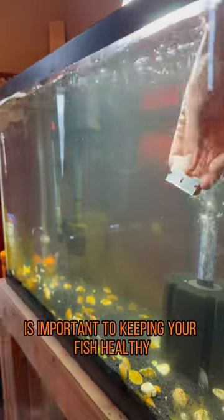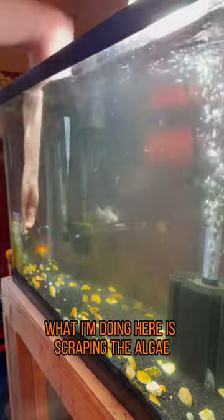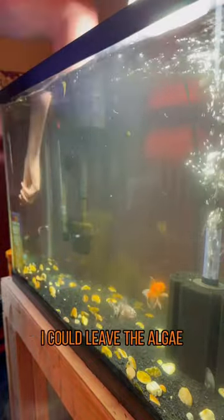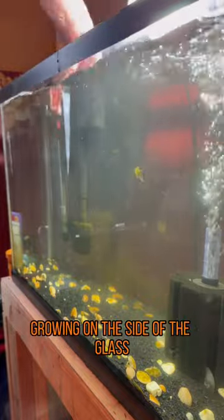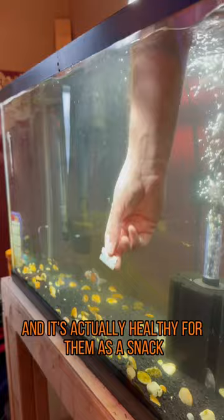Regular tank maintenance is important to keeping your fish healthy. What I'm doing here is scraping the algae off the side of the glass so the fish can eat it. If I wanted to, I could leave the algae growing on the side of the glass, as it is not harmful for the fish, and it's actually healthy for them as a snack.